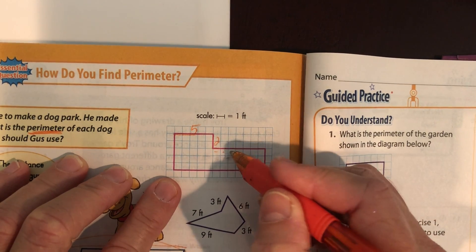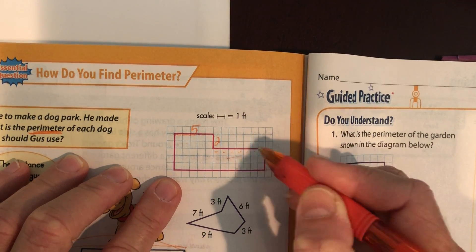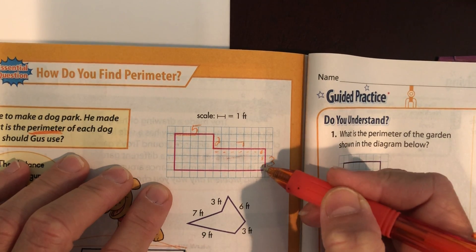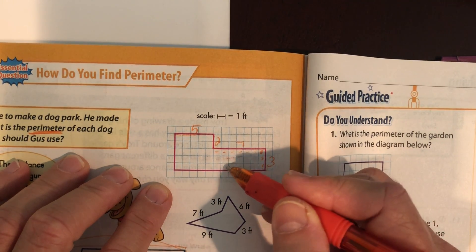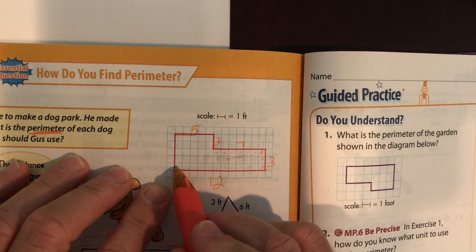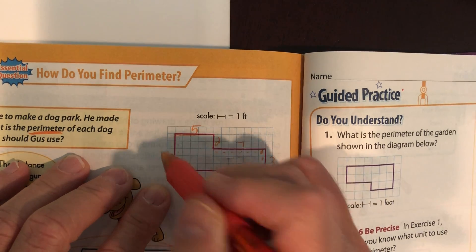One, two, three, four, five, six, seven — that's seven. One, two, three — that's three. One, two, three, four, five, six, seven, eight, nine, ten, eleven, twelve. And this is one, two, three, four, five. Now I want to show you something. This has a line over here and a line over here — the two sides are parallel, which means they're facing each other.